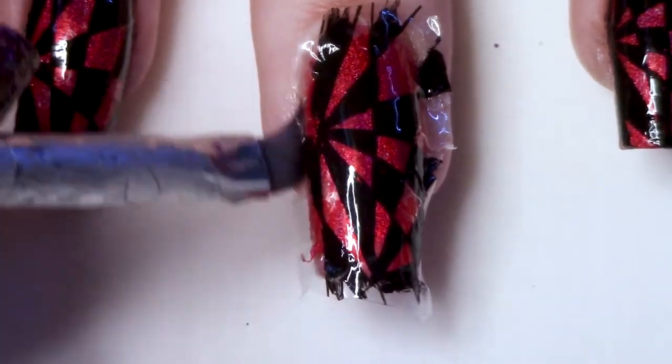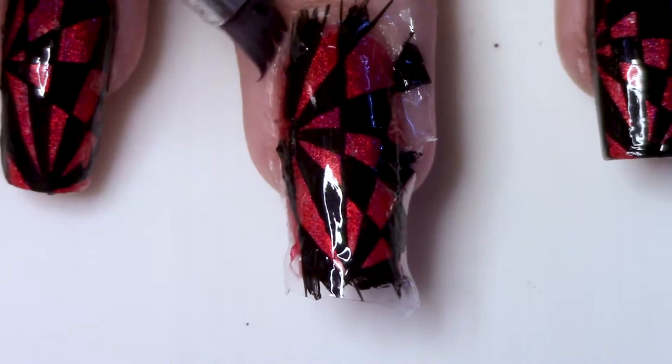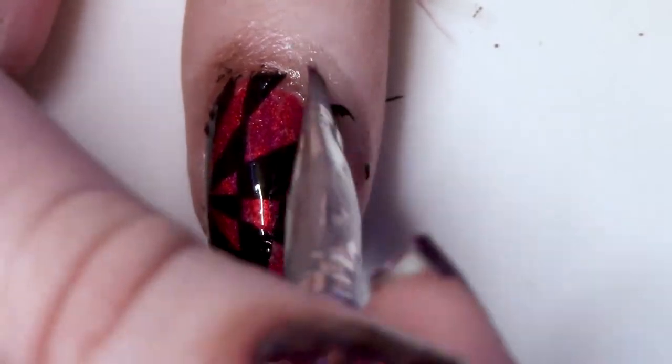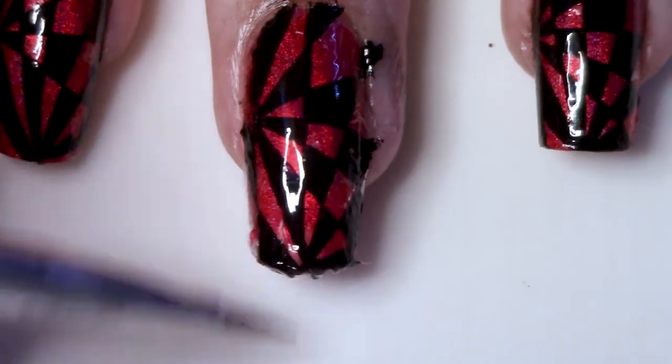Then you're going to take a larger cleanup brush dipped in acetone and just start melting everything around the edges. Not only does this clean up your edges, but it also sort of bonds the nail polish into your nail — it kind of melts it around the edges into the base coat, so you end up with it being properly attached to your nail rather than just sitting on top of the nail polish on your nail.